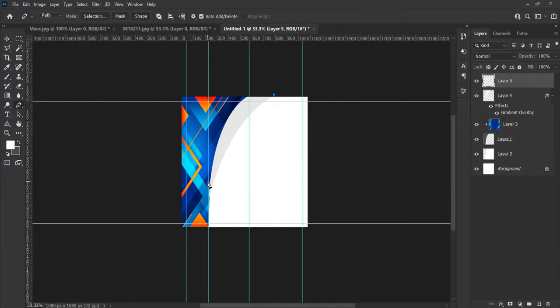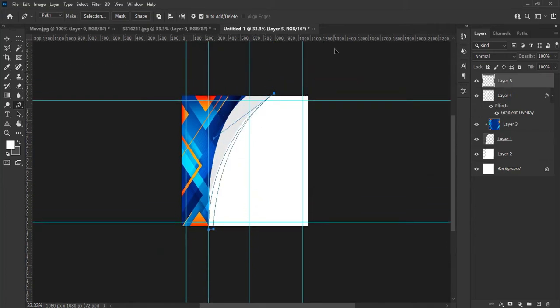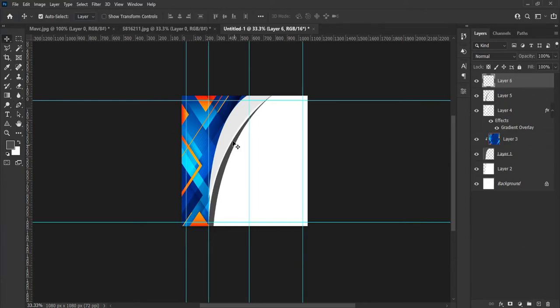Let's create other shapes for the design using the method we have been using — I will skip this part so that I don't keep you waiting. From the left side tools panel, select the Rectangle Tool to make a shape below our design just like this.